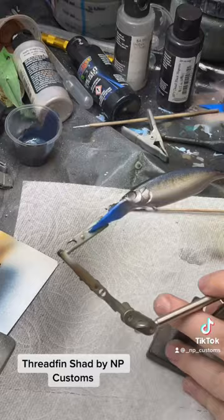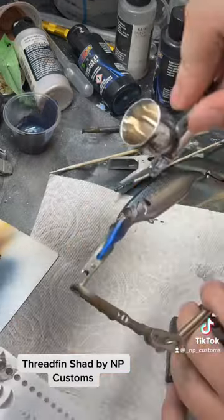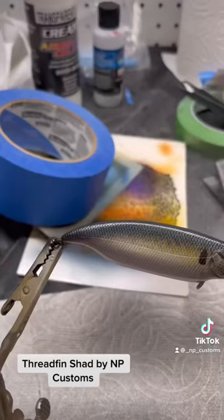Now I'm going over those dark colors with a color shifting paint to make it look more natural. Those are shad dots, and I'm also darkening it up around the eyes and the back.